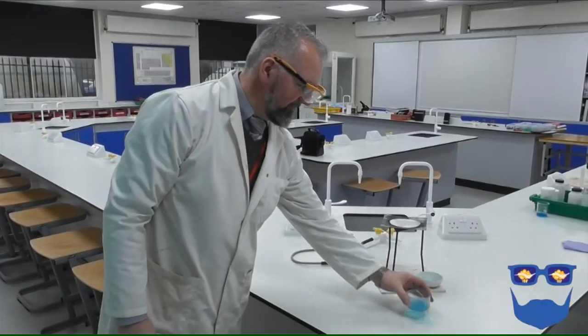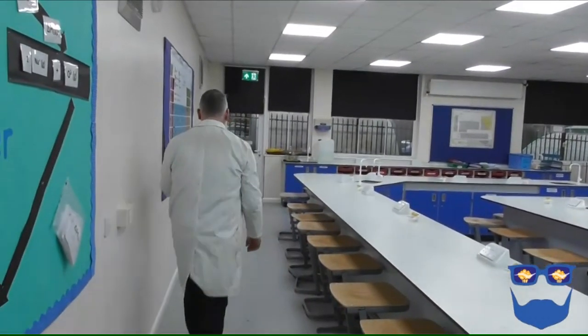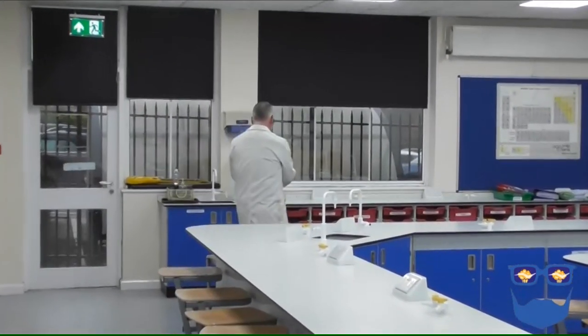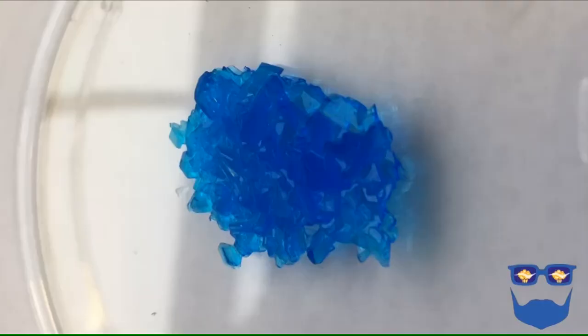As the solution cools and more water evaporates, you will start to see crystals form. You've got two choices: you can leave the petri dish until all the water has evaporated, or once the crystals have grown, you can remove them and dry them on filter paper. That's it — our pure, dry sample of our soluble salt.